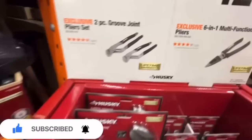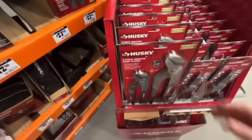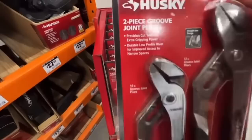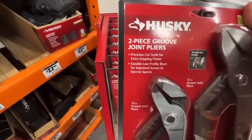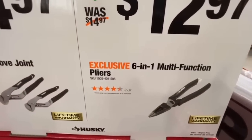$14.97 for the two-piece groove joint plier set from Husky — lifetime warranty, straight jaw design, 12-inch and 10-inch groove joint pliers with precision-cut teeth for extra gripping power, durable low-profile rivet for access to narrow spaces.